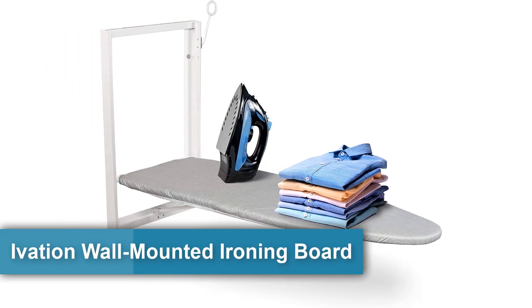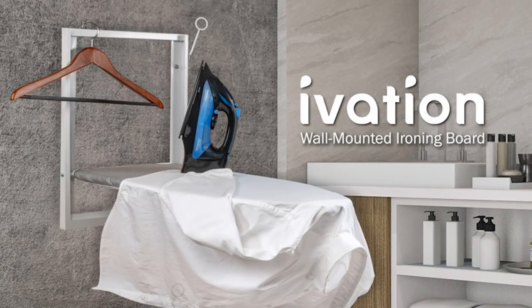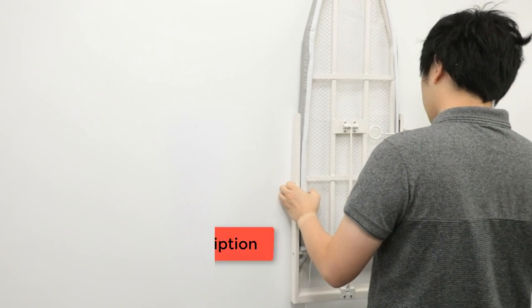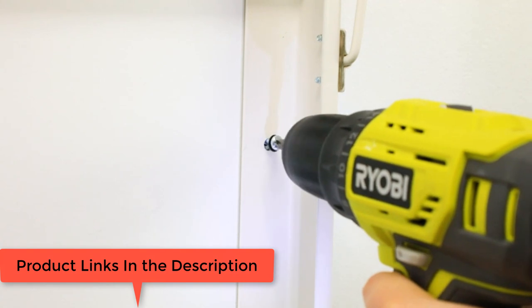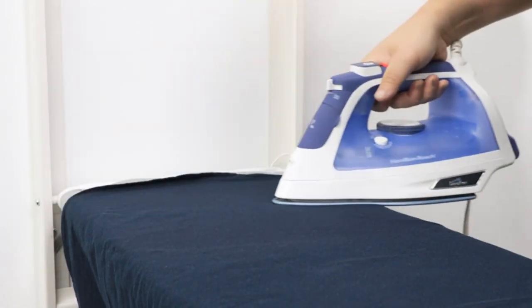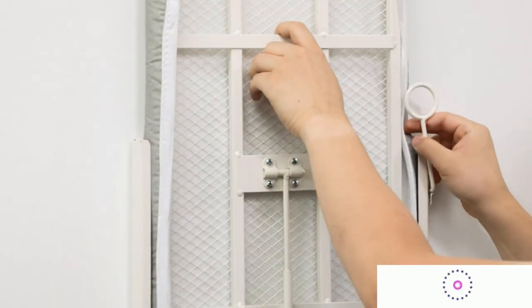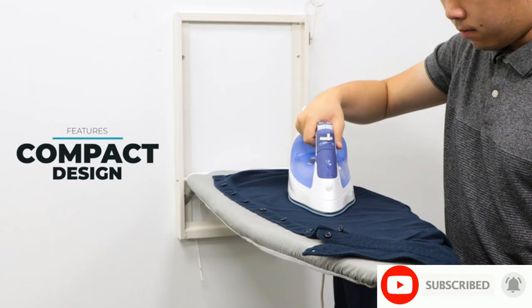The Ivation wall-mounted ironing board is one of the sturdiest wall-mounted ironing boards you can buy. It has a perforated steel frame for guaranteed support, stability, and durability, complemented by quality anchors and fasteners, so when you install the board you're assured it will stay in position with regular use. One thing we like about the frame is that it's only 13.5 inches wide, so if your wall studs are smaller than 2x4 you can still install it. If your studs are 16 inches apart, you'll need to use fasteners for the drywall on one end and anchor the opposite end to a stud.